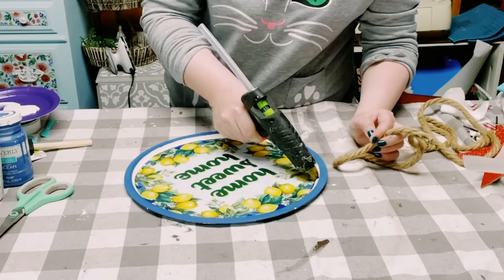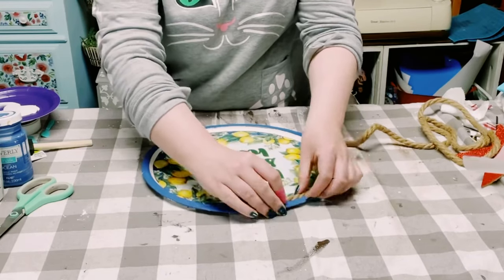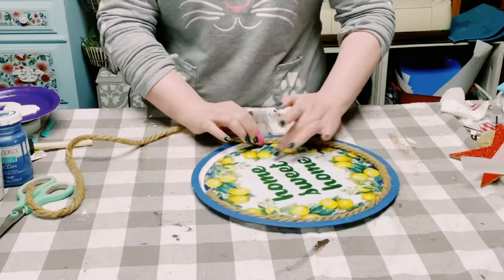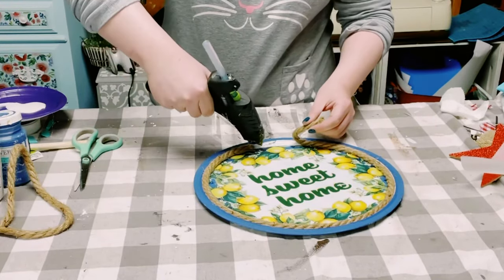This method works beautifully — it's so much better than having to struggle with getting those air bubbles out by hand. Once that was complete, I'm using some nautical rope that also came from Dollar Tree and just hot gluing that all around the inside edge of that pizza pan.